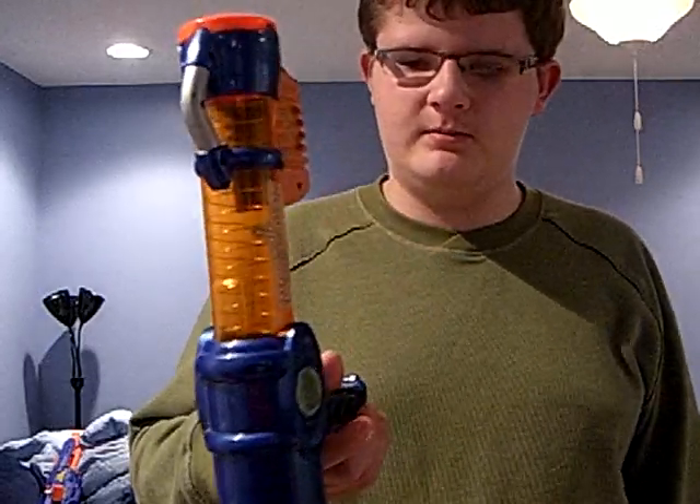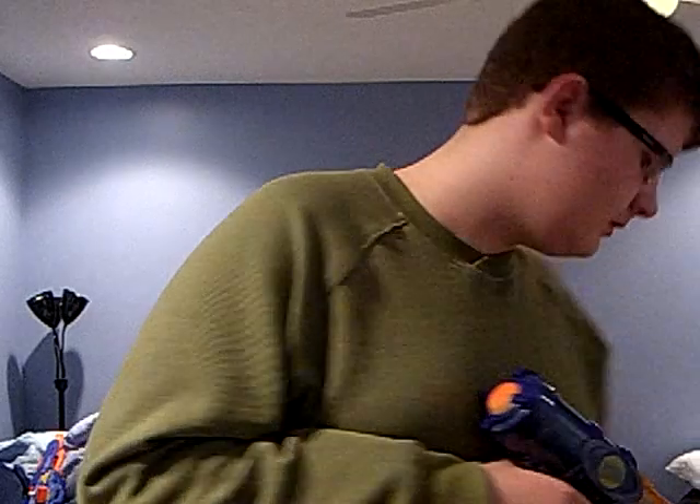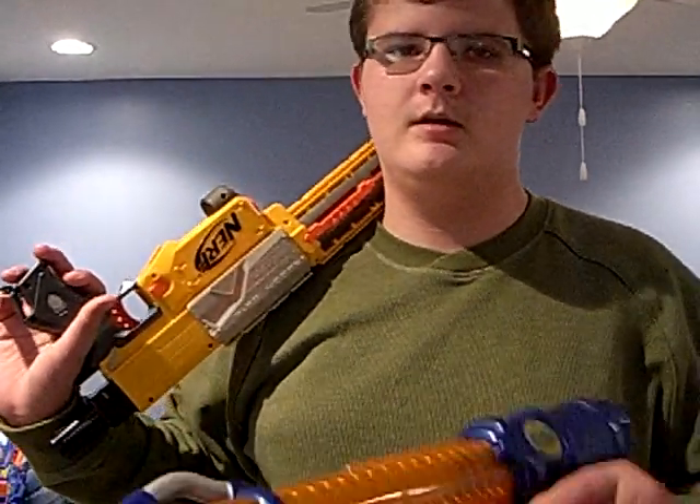Now I have a lot of bad things about this one. It can hold multiple balls, but it only comes with 4. Where did it go? I lost it. Anyway, 4 balls. That's it. Very, very low ammo. Unlike the Recon, where it has 6 darts and a clip — this has 4 balls and no clip.